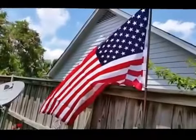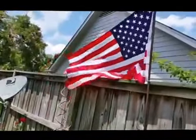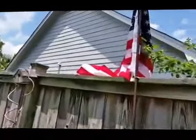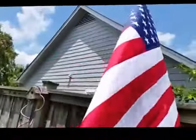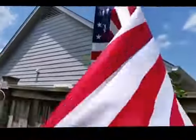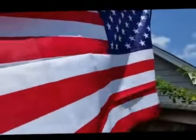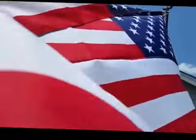We fly our American flag every day, not just on holidays, so we're always looking for a good flag, and I'm very pleased with the quality of this flag. This is not our flagpole — I just put it here for presentation. It's a very nice flag. The size is excellent, three by five, and I'm very pleased with the workmanship, the quality, and what the American flag represents.